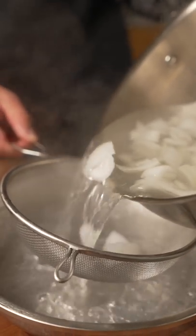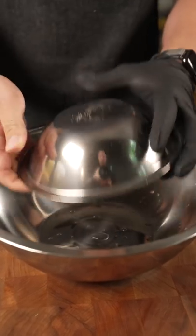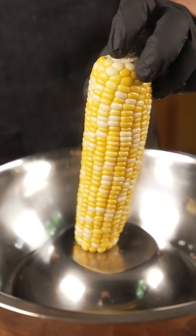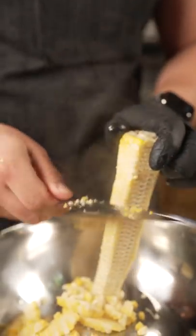Now we save all of this corn stock. This has a lot of corn starch in it, so it's very good for thickening. Big bowl, small bowl — we can cut our corn right on that. Take the back of your knife and scrape.